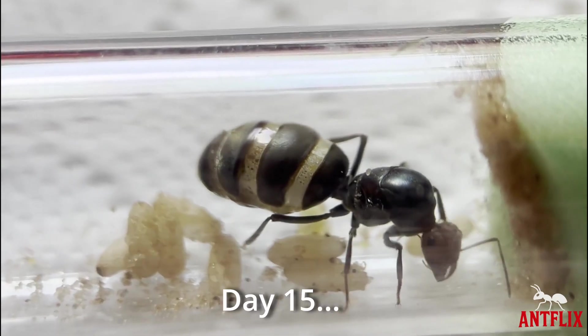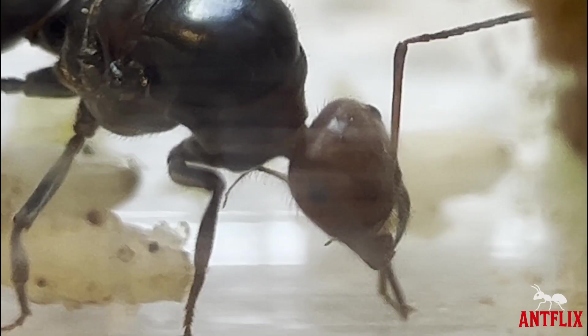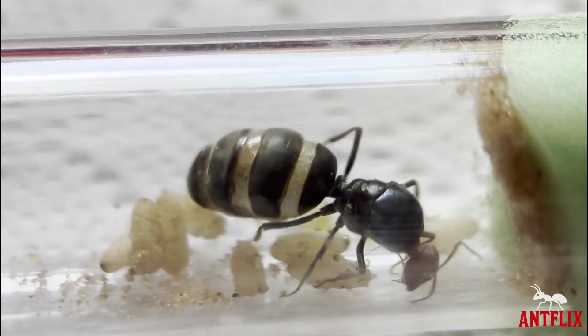Day 15. The larvae have now pupated using the sand particles within the test tube. This is a great sign that the first workers are only around the corner and the journey from a queen to a healthy colony is underway.